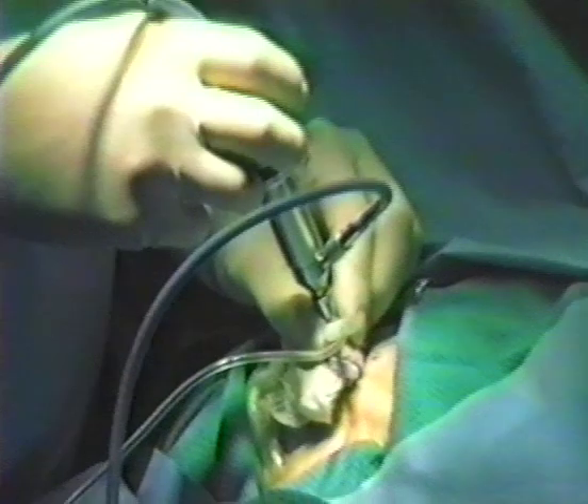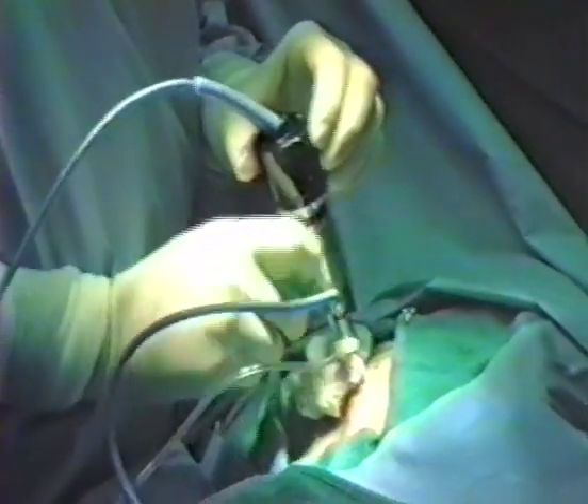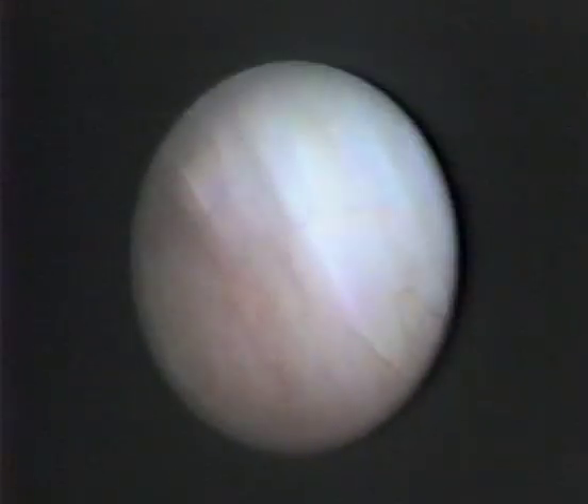Following removal of the trocar, the arthroscope is inserted and the camera oriented to present an anatomically correct image. Once within the joint space, the meniscus and the vascularized retrodiscal tissue can be appreciated.